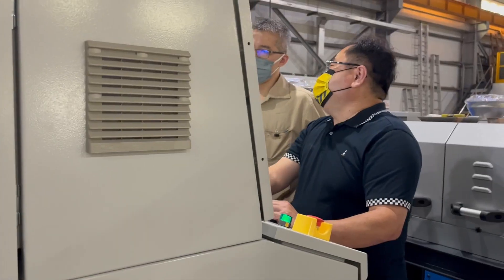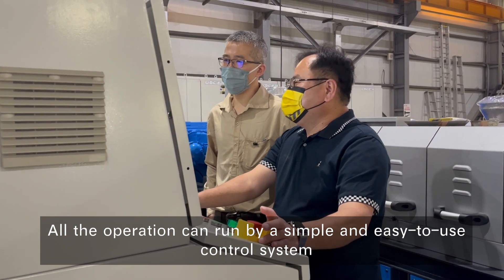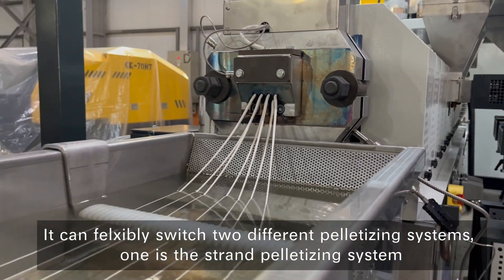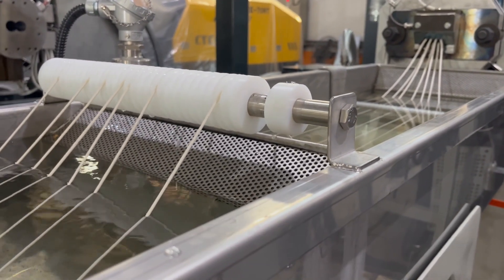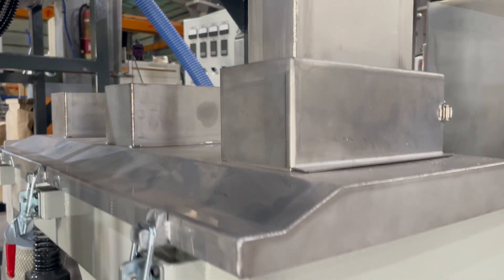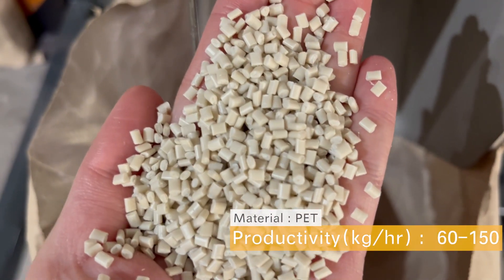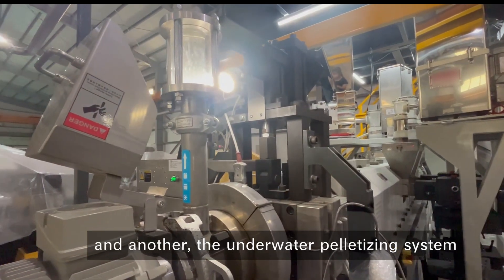All operations can run by a simple and easy-to-use control system. It can flexibly switch between two different pelletizing systems: one is the strand pelletizing system, and the other is the underwater pelletizing system.